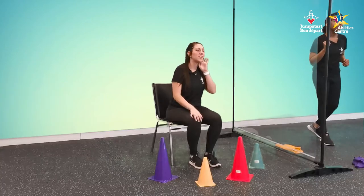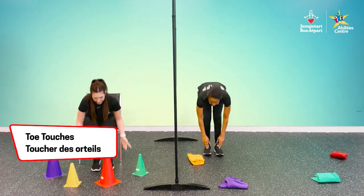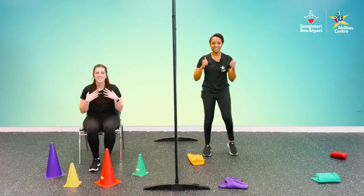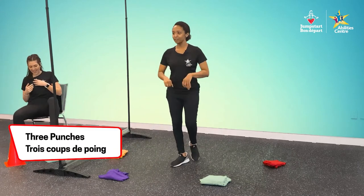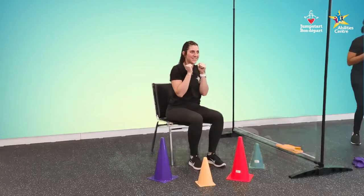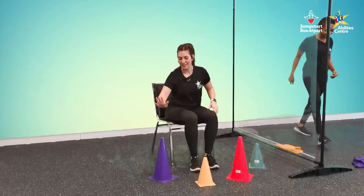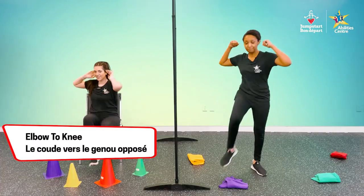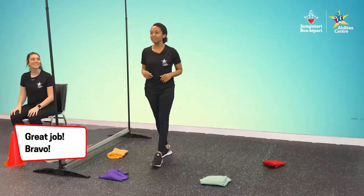Yellow — toe touches. Reach and touch, reach and touch, reach and touch, last one, reach and touch. Green — let's get those punches. Fists up. One, two, three. Purple — elbows to knees. One, two, three. Woo! You guys are good at this. Nice job with round one, everyone. Let's head on to round two.